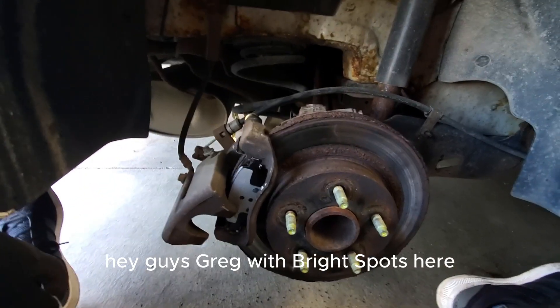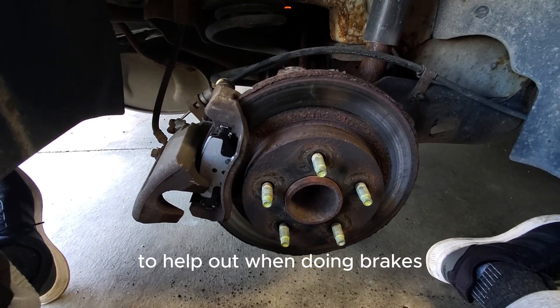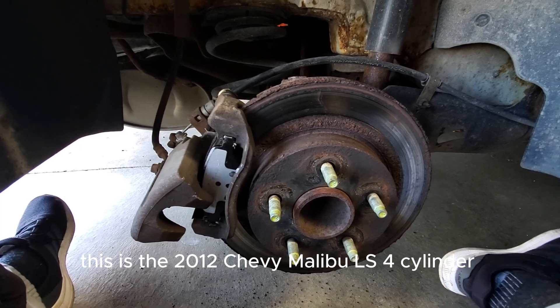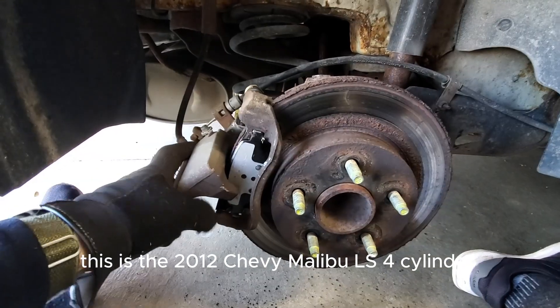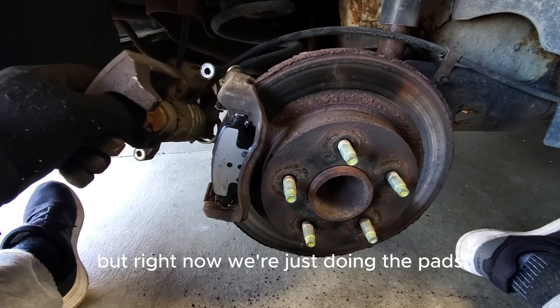Hey guys, Greg with Bright Spots here. Little hack to help out when doing brakes. This is the 2012 Chevy Malibu LS four-cylinder — swapping out the pads. Should probably do the rotor also, but right now we're just doing the pads.